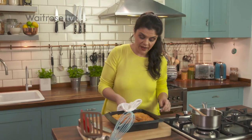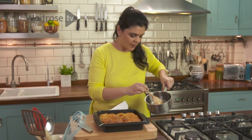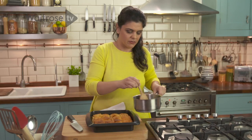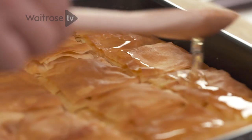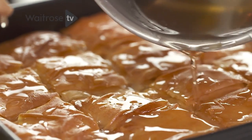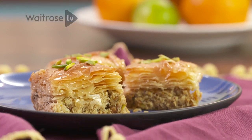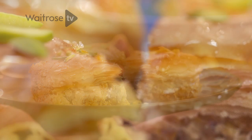The baklava's out of the oven and it's a beautiful burnished golden brown, and the syrup has stopped bubbling. That's literally what's going to make this baklava, so we're going to just pour it over. All we need to do now is let it soak up that lovely syrup, allow it to cool, slice it, and then sit down and enjoy our gorgeous baklava.